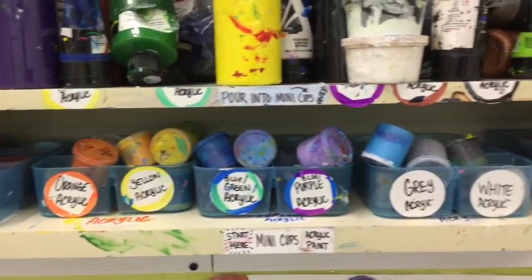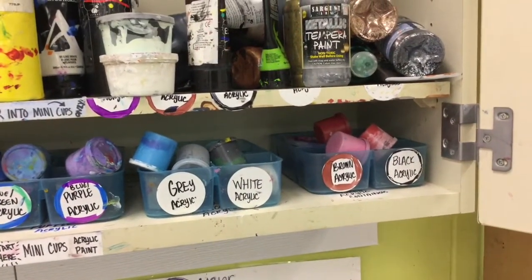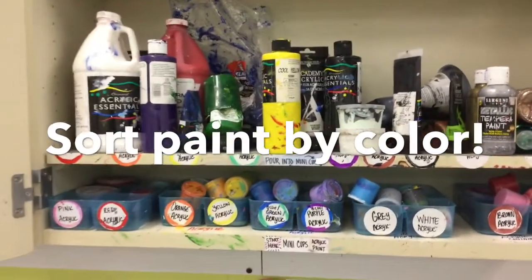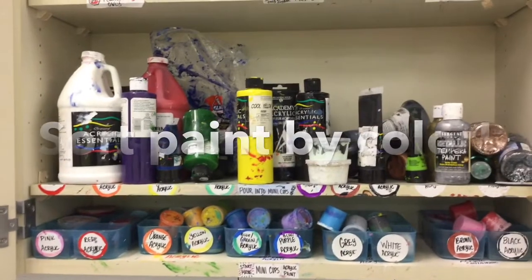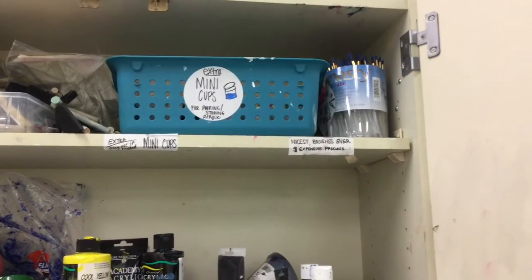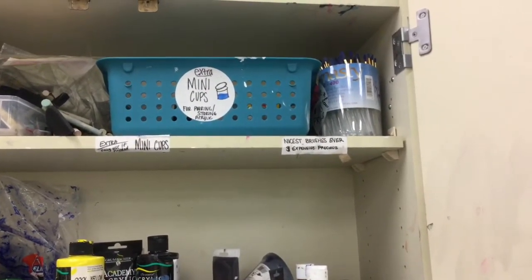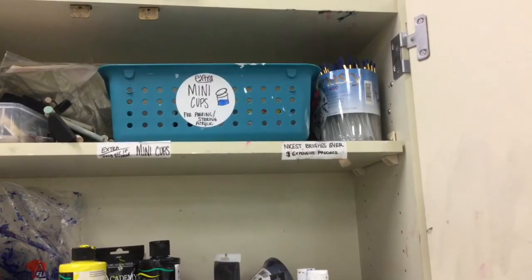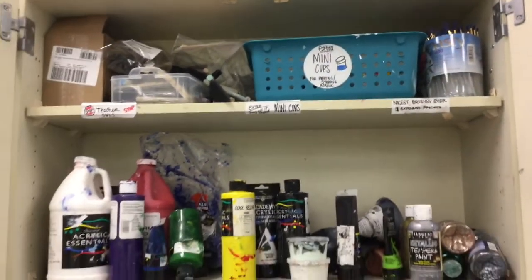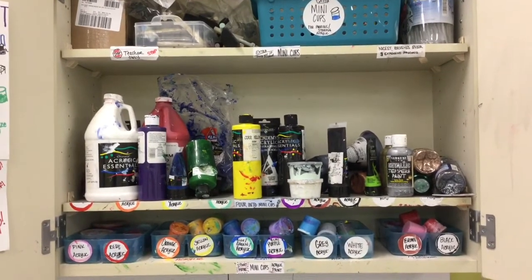In these little cups are all of the different colors of acrylic paint already poured for you. The red ones are mixed up with the brown and the black. Then you would pour from the acrylic paint up in this cupboard. Up on the very top are the mini cups and the nicest brushes ever. These brushes are used for painting details — for fine little parts of your paintings. We'll go over brushes a little bit later in this video. But this is acrylic paint. Over on the counter on the shelves is the tempera paint.